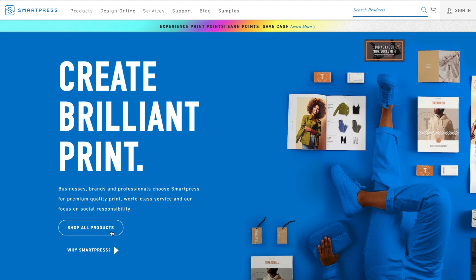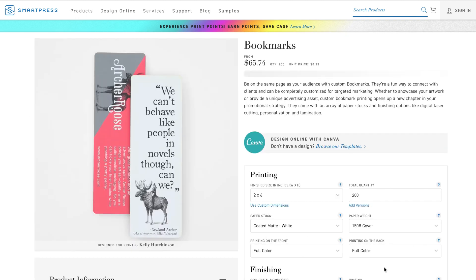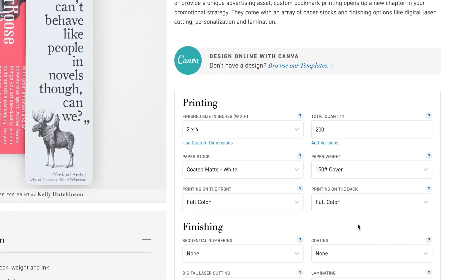To set up your print-ready files with Versions, first ensure Versions is offered on the product you want to print. To do this, just look on the product page for the Add Versions link. It's below the Quantity drop-down menu.